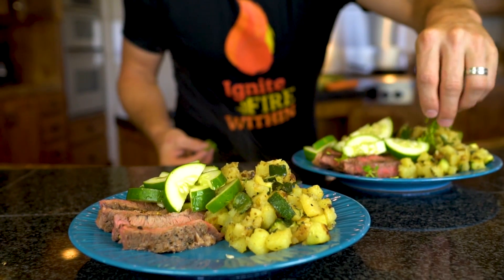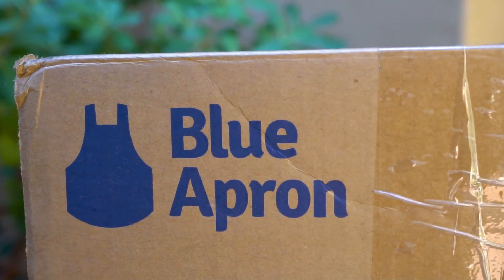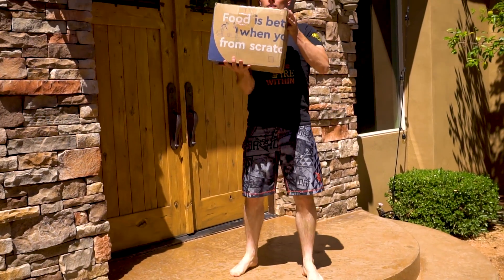This video was sponsored by Blue Apron, purveyors of fresh ingredients and quality recipes delivered right to your door. I've put a link in the description so you can sign up and get fresh food delivered to your house. And if you're one of the first hundred today, you'll get three meals on your first Blue Apron order for free.